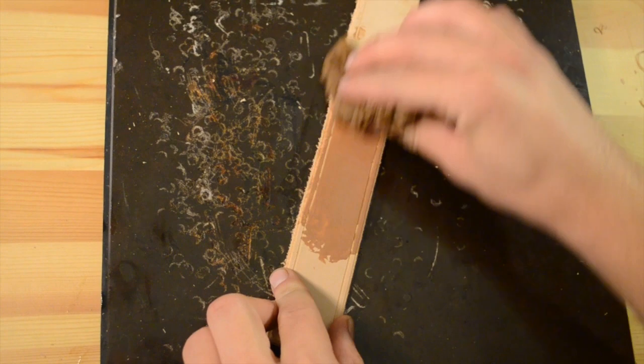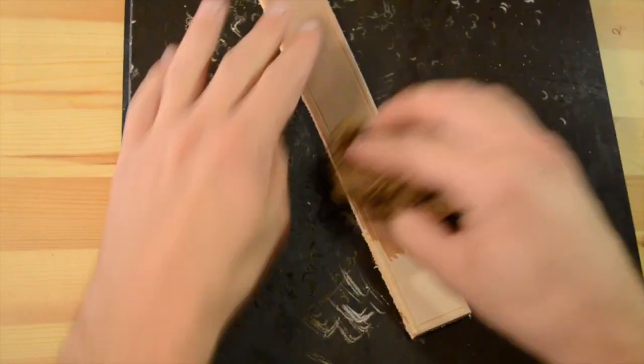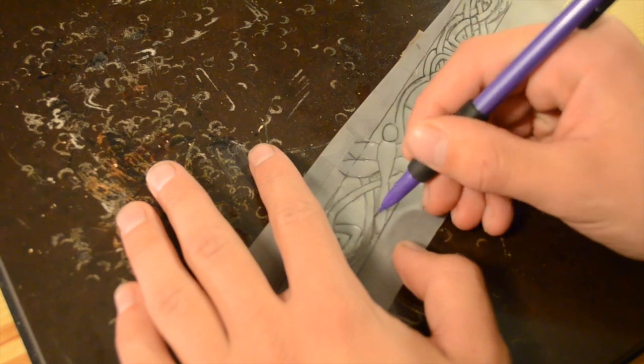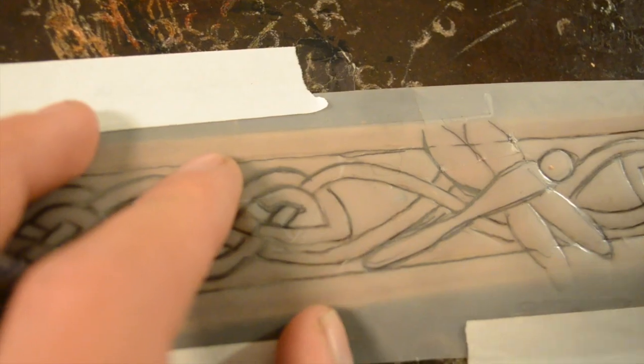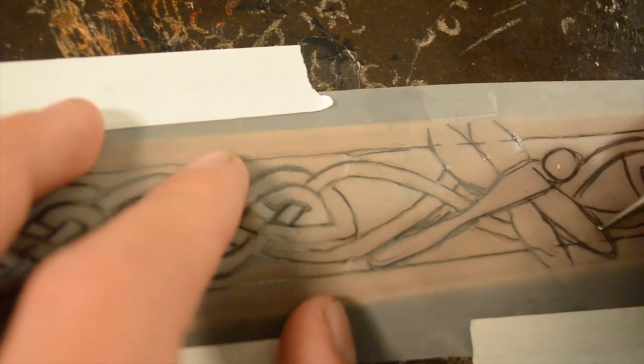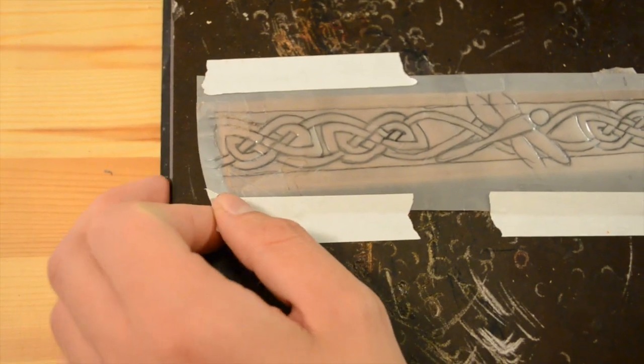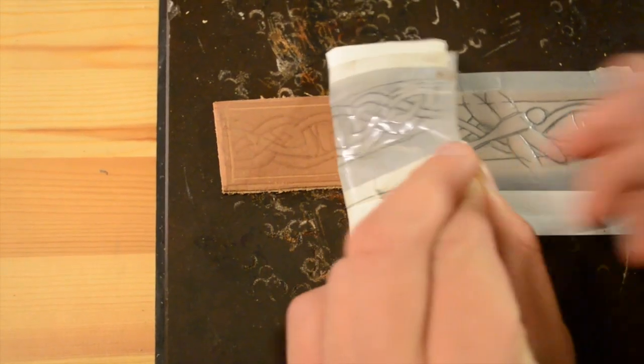The next thing we do is case the leather. We are going to take some water and soak it up. For this project I am using this Celtic Dragonfly design. We are going to take our stylus tool, go over the lines and trace your entire design. You will see your design transferred onto your leather.